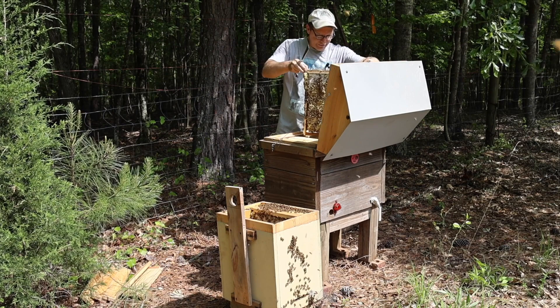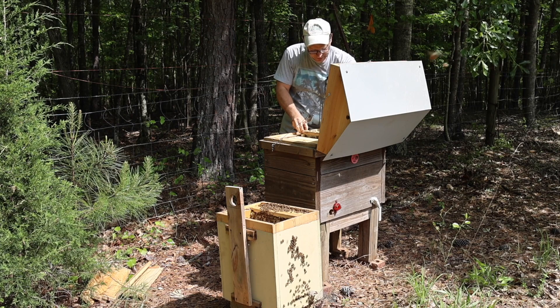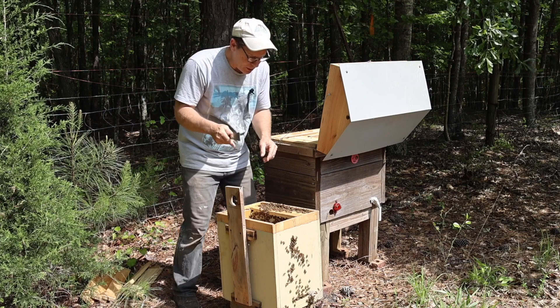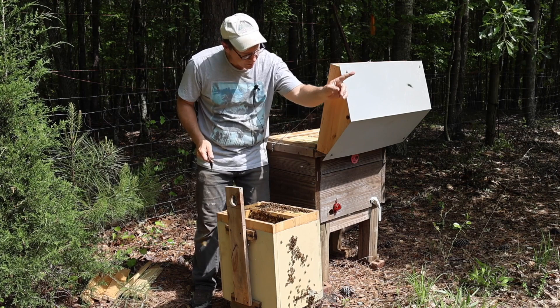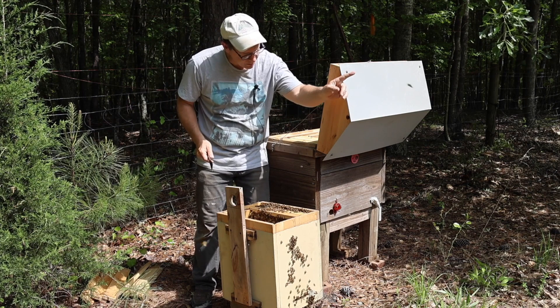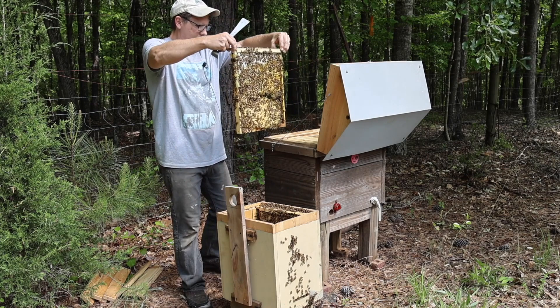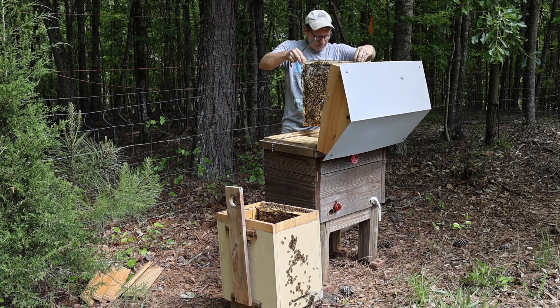In my other videos where I hang swarm traps, I bring a level with me. It's so important that that hive is level side to side, and this is why — these frames came out straight as an arrow. So far I don't need that big knife I brought out. I made a recording, and this video I'm shooting now basically explains what that video is about, because all it is is the sound of honeybees. If you look at my channel, I've got a video — I haven't even made a title for it yet. It's going to be called something like 'the sound of honeybees' or 'honeybee frequency.'